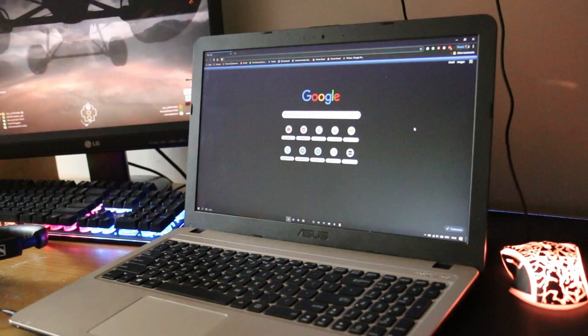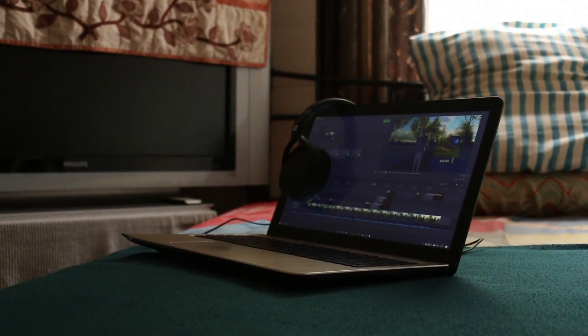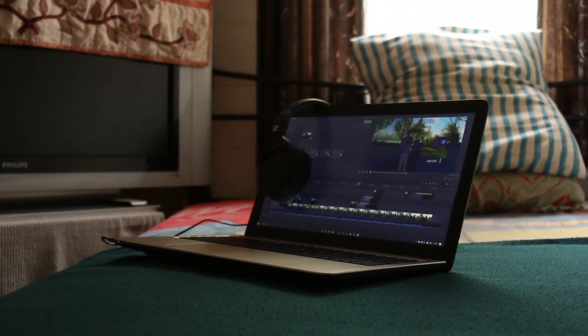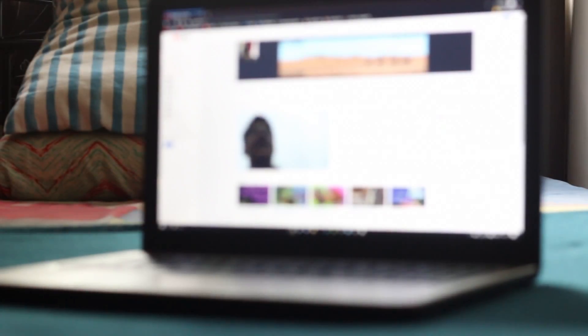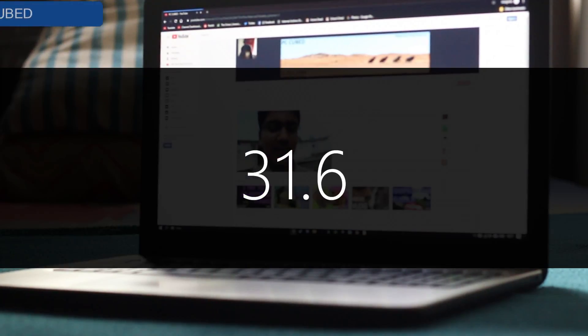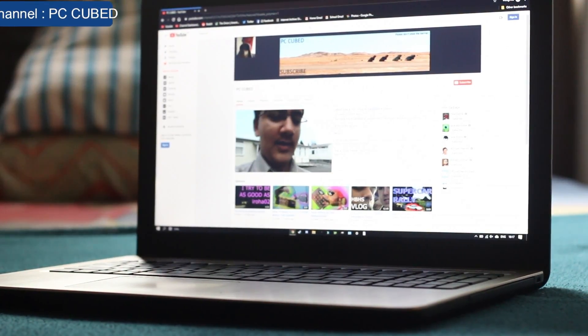In conclusion, the laptop is not bad — for people that just browse the internet, write, edit basic and simple videos and audio, or play simpler games on the go. An overall rating out of 50? That was the ASUS X-Series X540 LJ. Have a great day, we'll see you then.